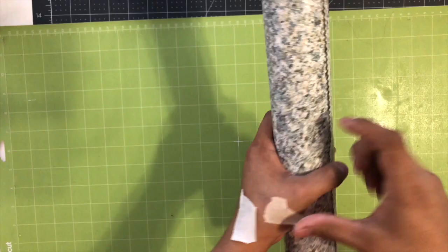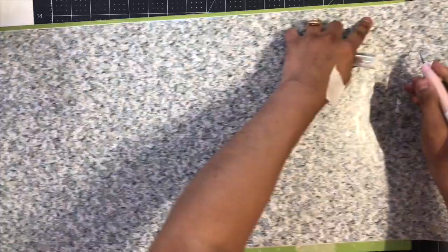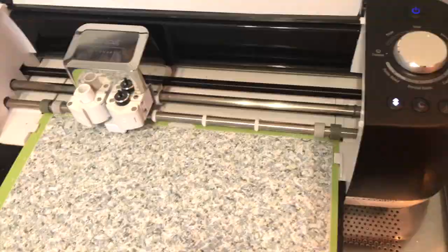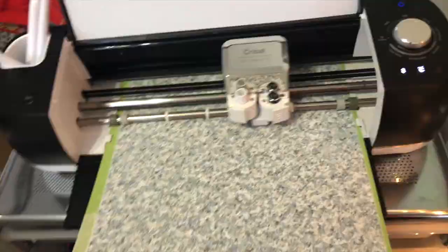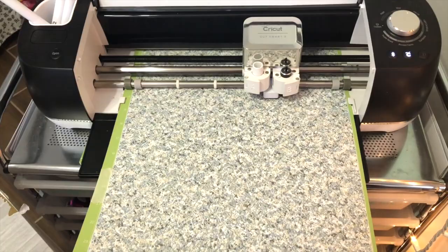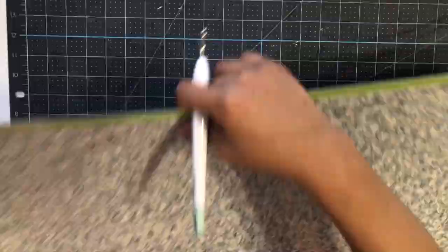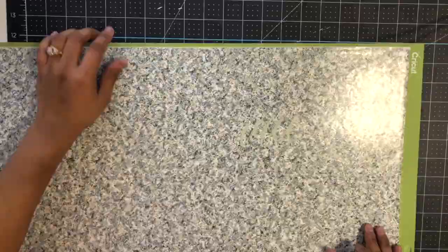While that dries, I went ahead and went to Cricut Design Space and made myself a decal. I'm using dollar tree vinyl and just using it as a stencil. What I plan on putting on this sign is Amazing Grace with the music — I bought it from Etsy and I'll link it down below. So I'm weeding the words with my Cricut weeding tool, just being very careful because it's tiny.